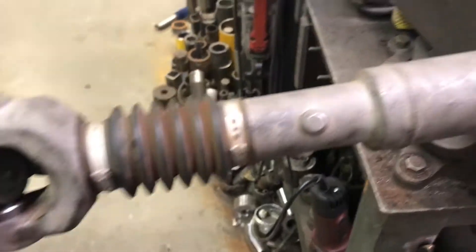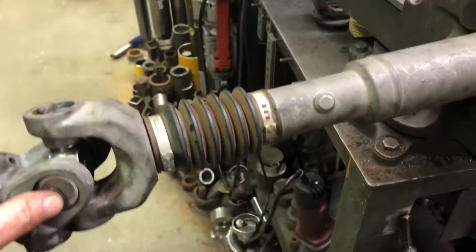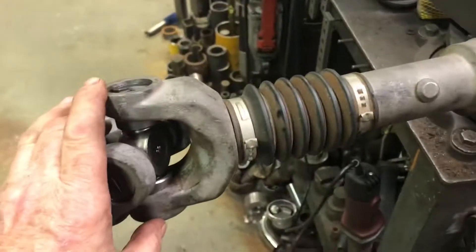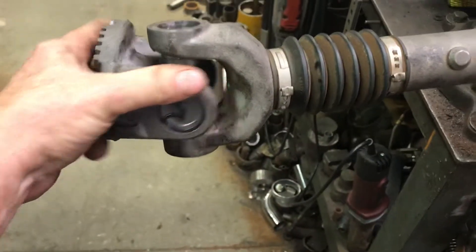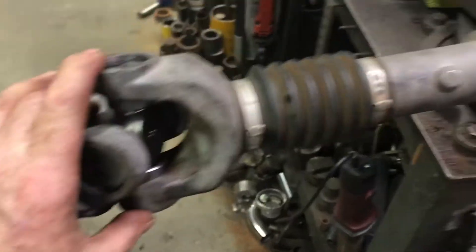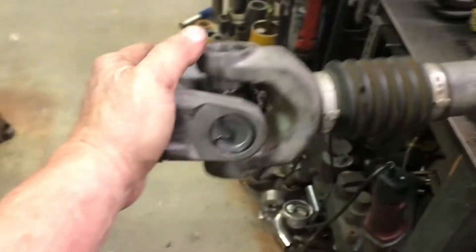Here we have a quick walkaround — it's a Dodge front shaft rehab for Derek. The U-joints were clapped, this end was okay, the CV had come apart, so all new Neapco U-joints. This is a Neapco-built shaft and the Neapco joints work pretty good in these.